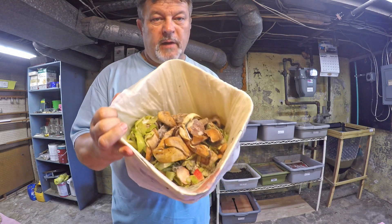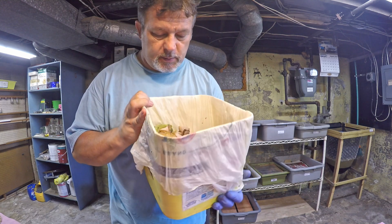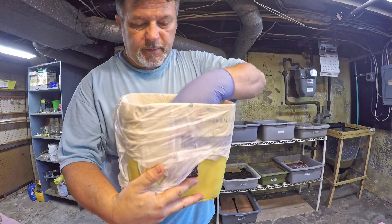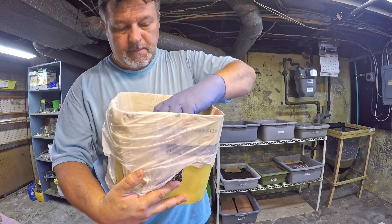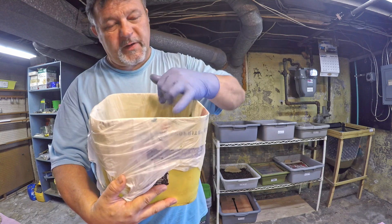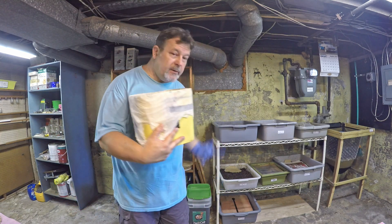Hi everyone and welcome. I've got a bag here full of all kinds of kitchen scraps. You can see there's cucumber peelings and banana peels, pieces of tomato and you name it — all kinds of small chopped little bits that have been in my freezer. I'm preparing to feed a couple of my worm bins. The ones that need feeding today are my two newest bins.